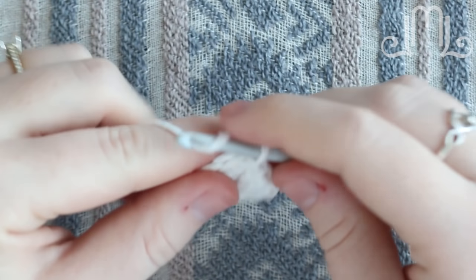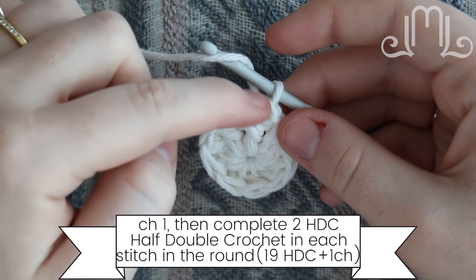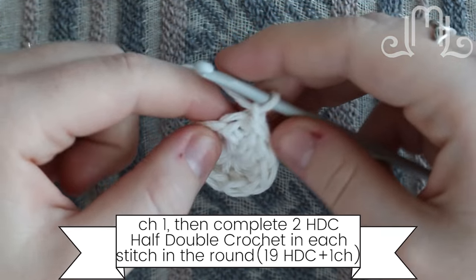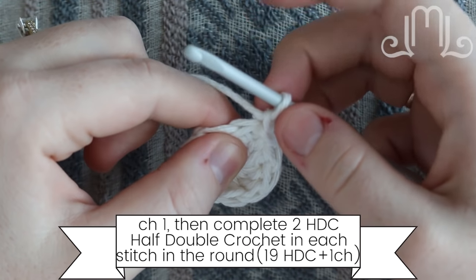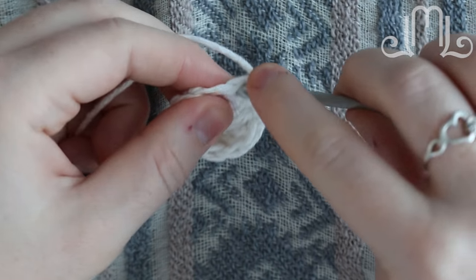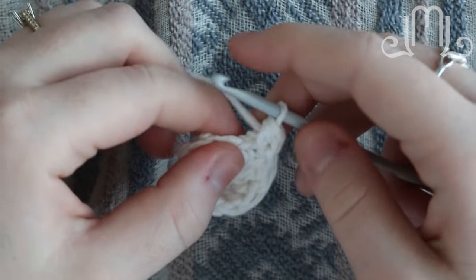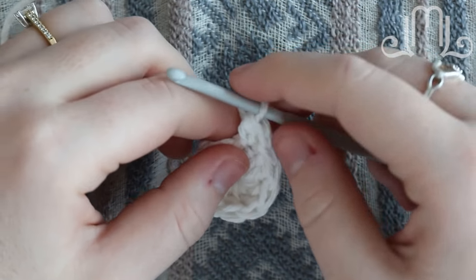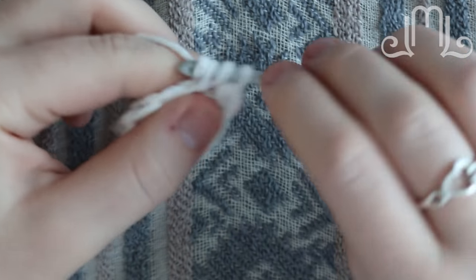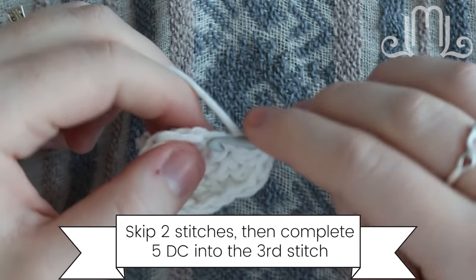Now we're going to work in the round in half double crochets. Chain one after you've slip stitched them together, and now we're going to do two half double crochets in every double crochet stitch. That's actually going to begin with the one we just did — by doing a chain one, that's going to basically replace your half double. So wrap around and in that chain right down here, the one you slip stitched together, do a half double crochet in there. We're doing two stitches in each stitch, so we want to add that extra stitch. Then do two in the next one: half double one, half double two. Go all the way around.